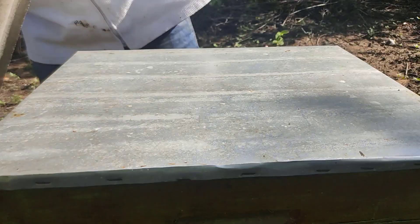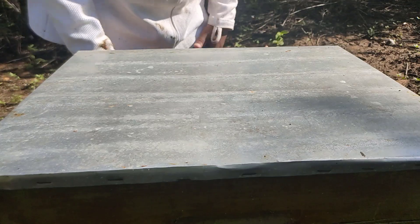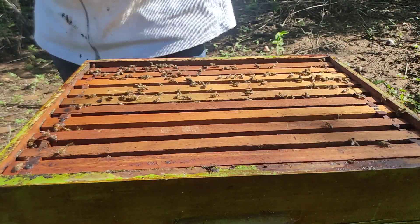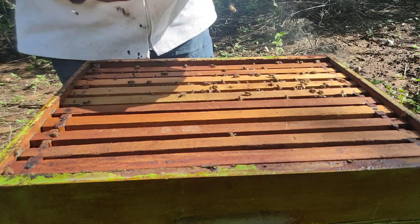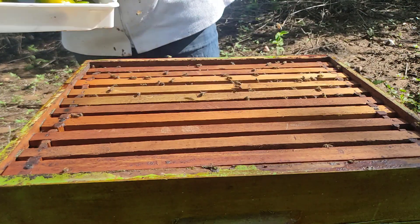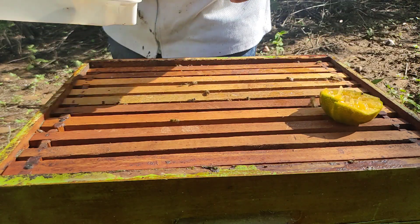Essa é a colmeia que eu vou estar dividindo com apenas um quadro. Antes de eu fazer essa divisão, vamos fazer um tratamento contra o ácaro para ver se nós temos aqui um resultado espetacular. Vou estar utilizando a tangerina, já está cortada. Um pouco do suco, colocamos sobre as abelhas.